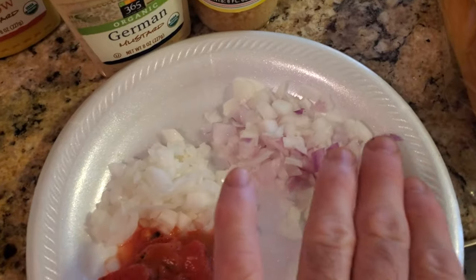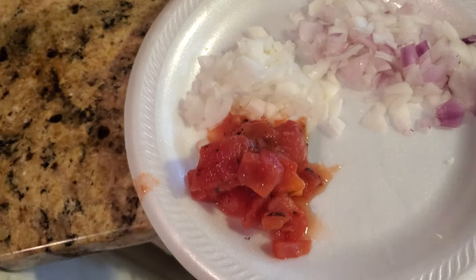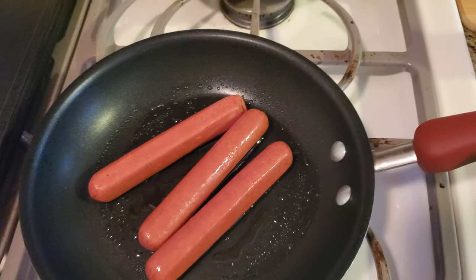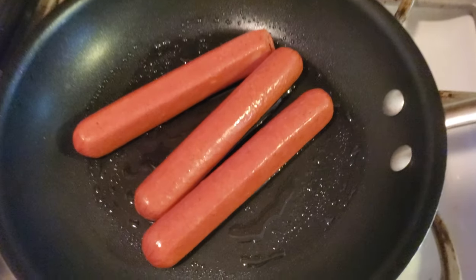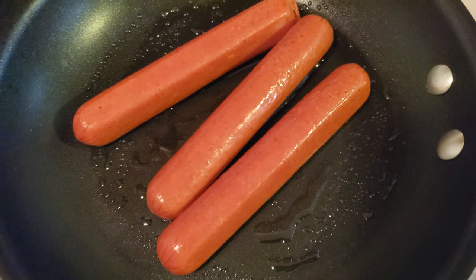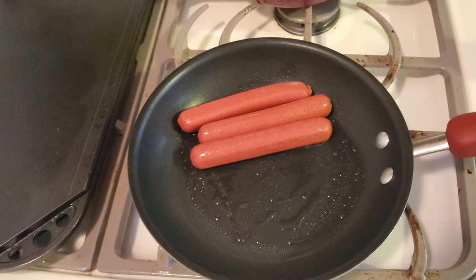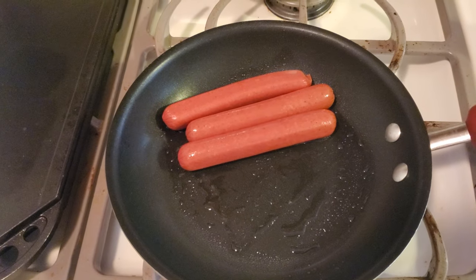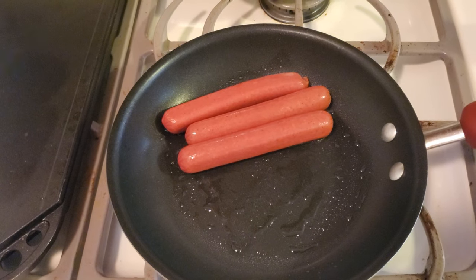I already diced the red onions, the white onions, and I have fire roasted tomatoes. Once we cook these off, we'll add all the condiments, and then we're done. I'm coming to you in 4K. You can see that's sizzling — it'll only take like two minutes to cook these dogs.